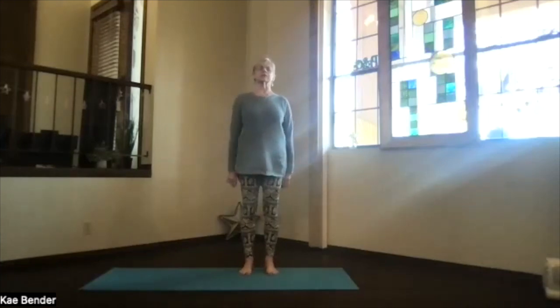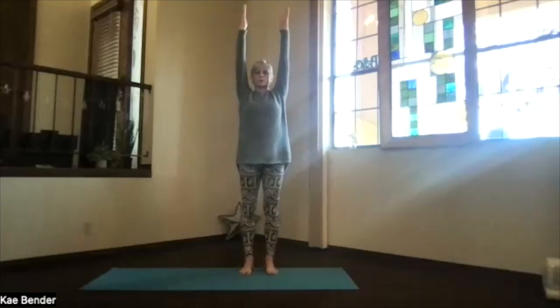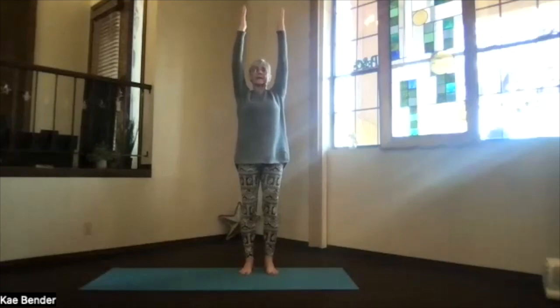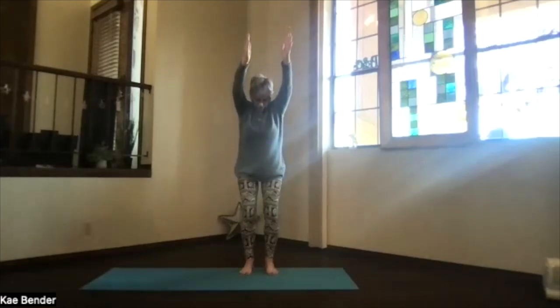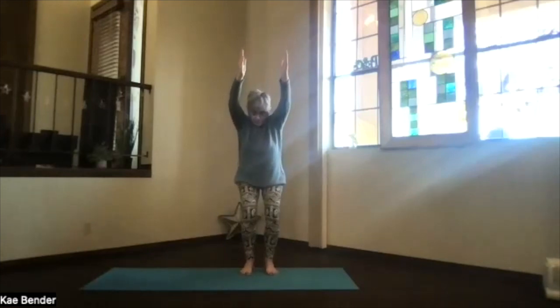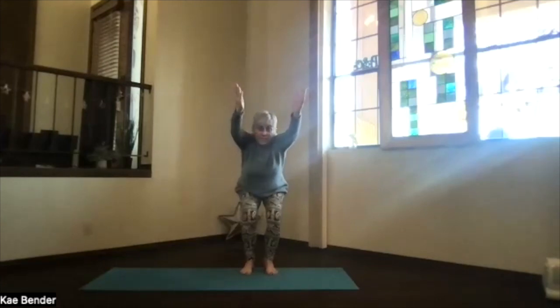Bring your arms out, palms toward the ceiling, hands above your shoulders, shoulder blades and sitting bones down, stretch your hands and head up. We're going to go into our squat chair position — push the sitting bones back like you were going to sit in a chair, bend your knees, make sure they don't go beyond your toes, and just squat down. Keep pushing those sitting bones behind you as you come down. You can come as deep or not as deep as your body wants to go.